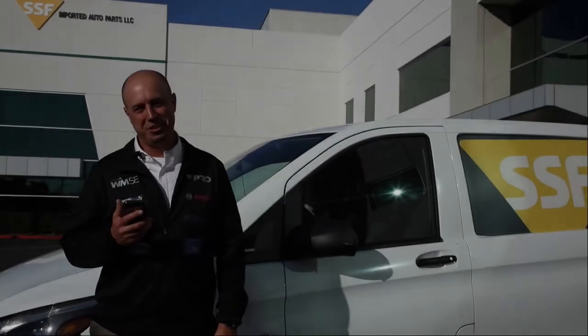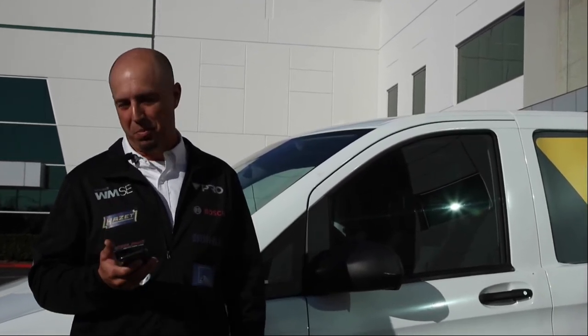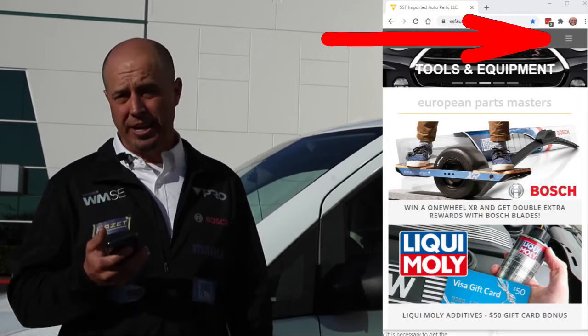Today we're going to demonstrate the time-saving benefits of the mobile version of SSF Eurolink. To access it, go to your web browser, search Google for SSF auto parts, and click on the first link.